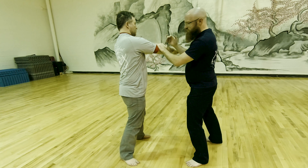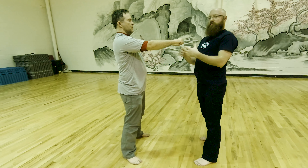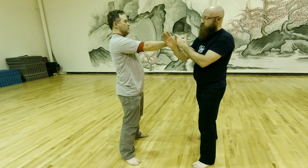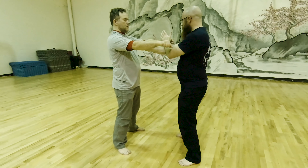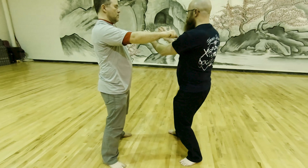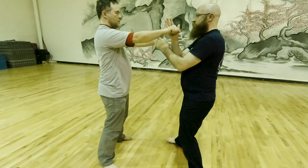We've got options here — you could strike or whatever. What I'm looking at is just a simple flow drill. Remember: smooth and sensitive. One, two, three — I switch, moving to the other side, two, three, change, move, change, move.